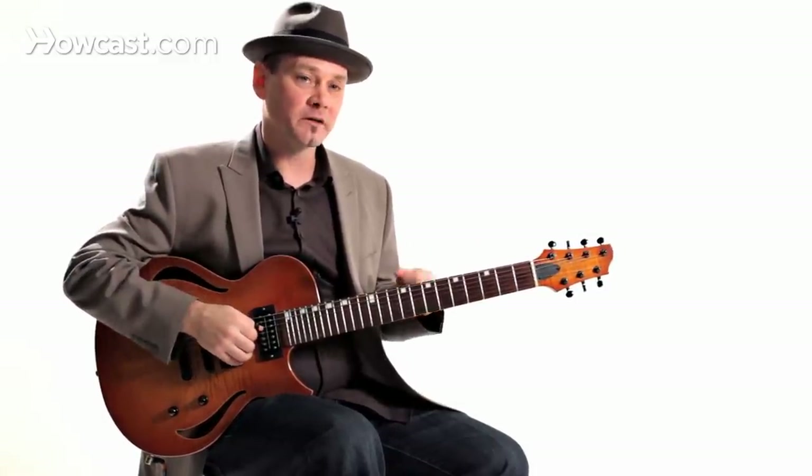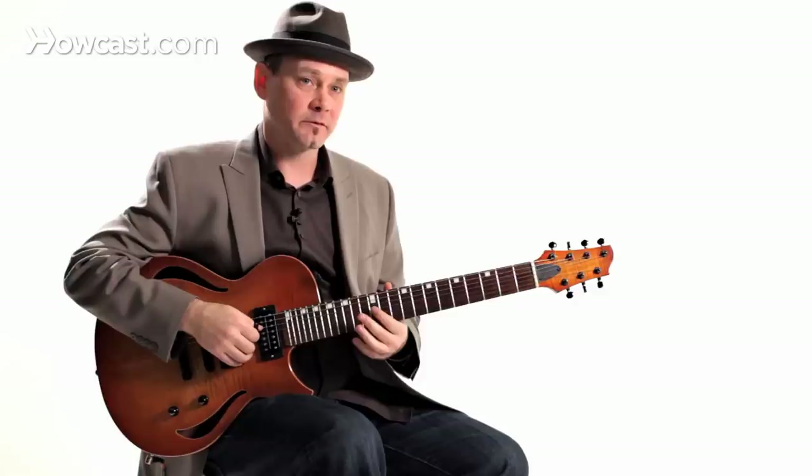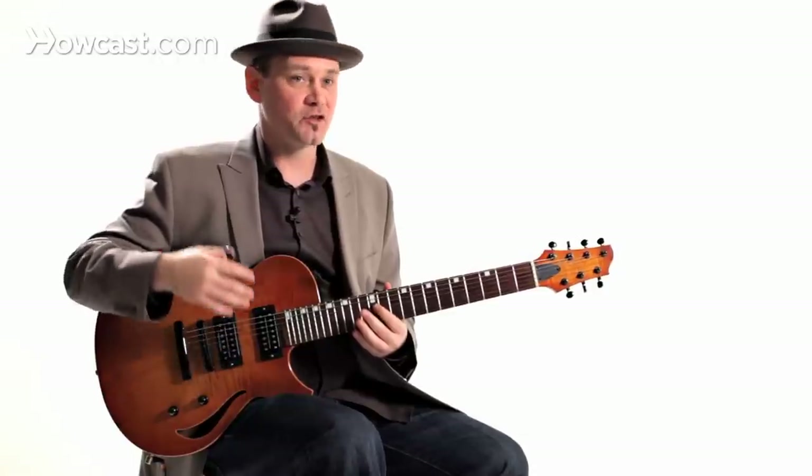What I'm going to do is show you an exercise that you can play on a single string that uses both hands. If you start off slow — and I'm always going to preach this — use the metronome, start off slow, and gradually build your speed up, and you'll be able to play super fast.